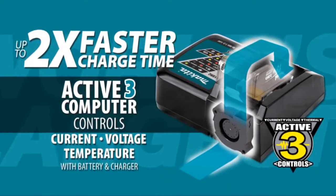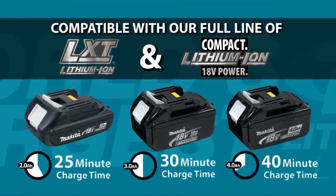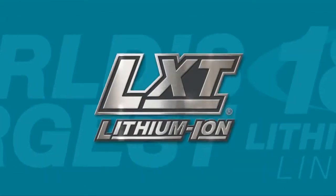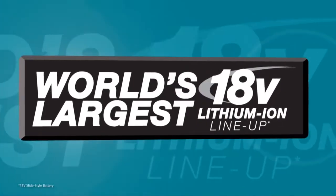LXT also has the fastest charge time in the category. Powered by two fast-charging LXT batteries, it's part of Makita LXT — the world's largest 18-volt lithium-ion cordless tool lineup.